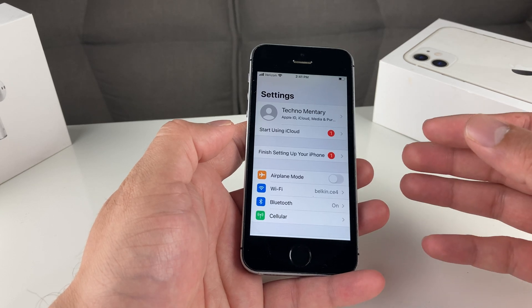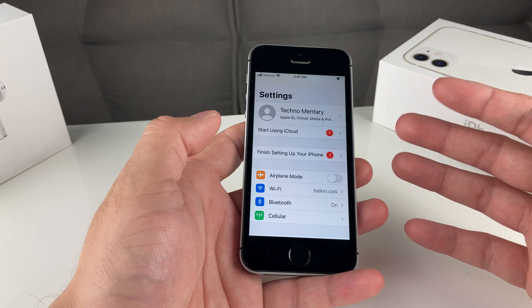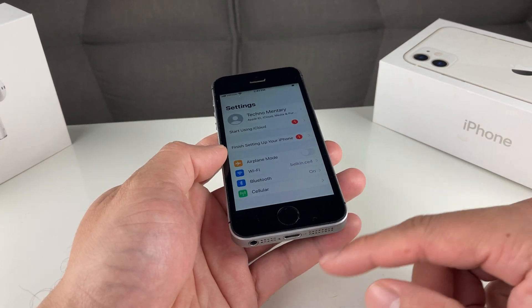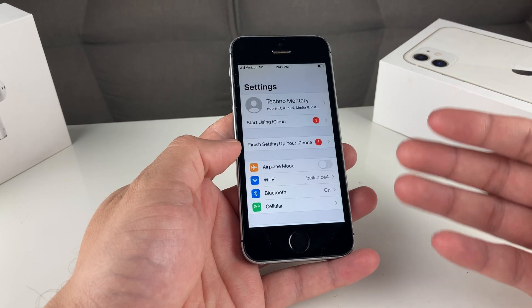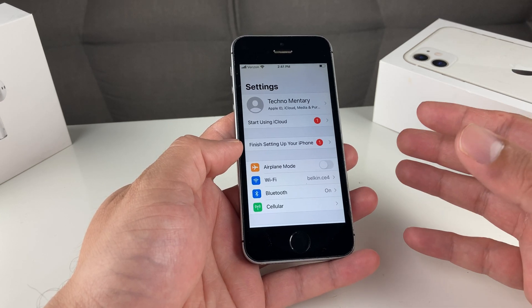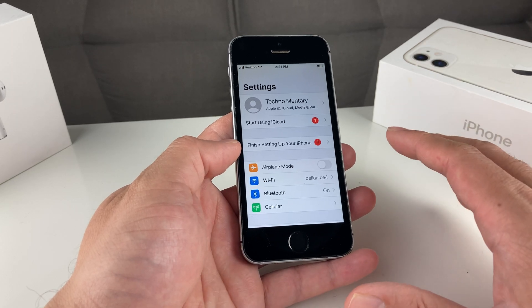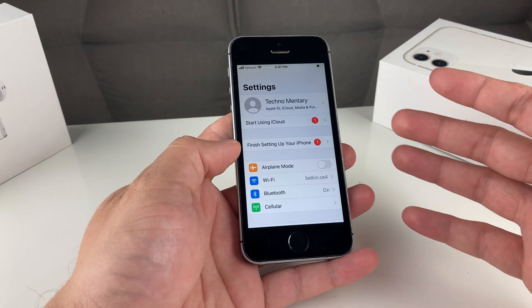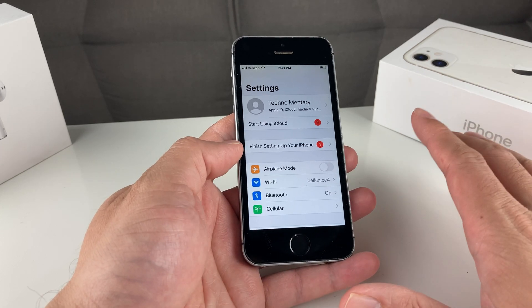If that's not an option for you, you can also connect it to your computer. Make sure you download an app called iTunes, which is available on Mac and PC. You can connect it with the USB connector and back it up there by following the instructions — we detail all of this in another video. Make sure you do that, because this will delete everything, and if you don't have a backup to restore to, you're going to be out of luck.